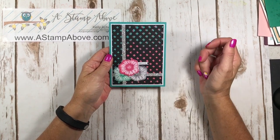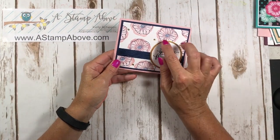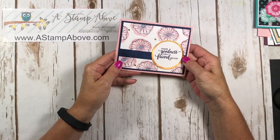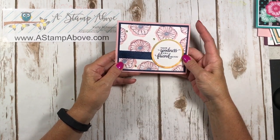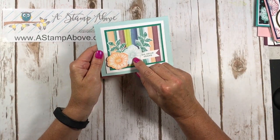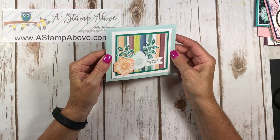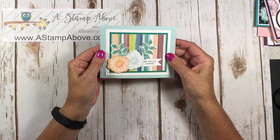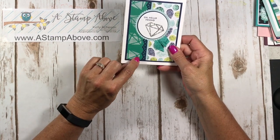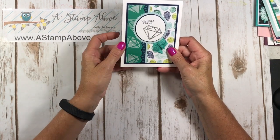And another pretty one — these are our metallic enamel dots, those are fun, and it goes with the gold layer on the circle. You can see that this one has the Wink of Stella Clear on the center of the flowers, and again the Naturally Eclectic Designer Series paper. Here's another one using that gem, and this uses the paste over here on the side again — they cut this out and used it as a template for the paste. Very pretty.